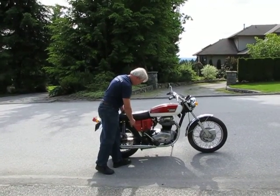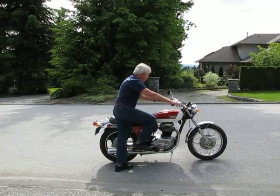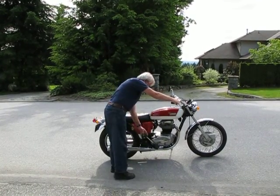Turn the key on. Here we go, let's see what we can do. One kick.